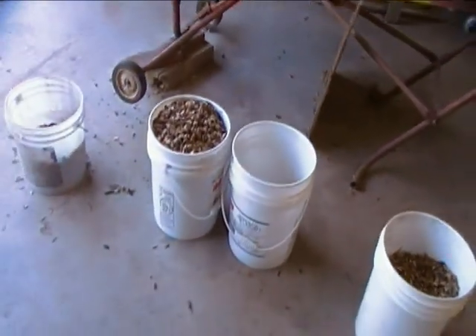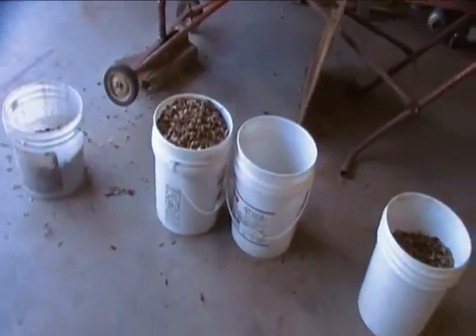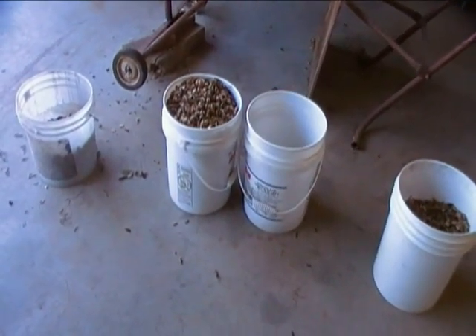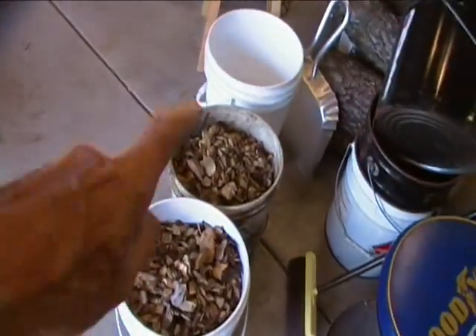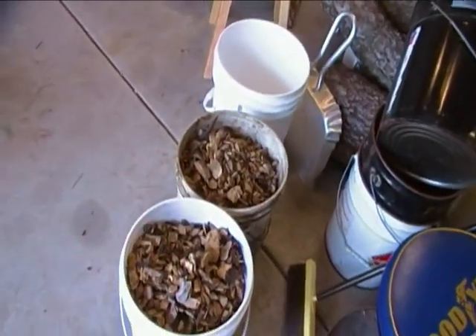Now we'll go on to sort the two pails of oversized chips that we made previously.